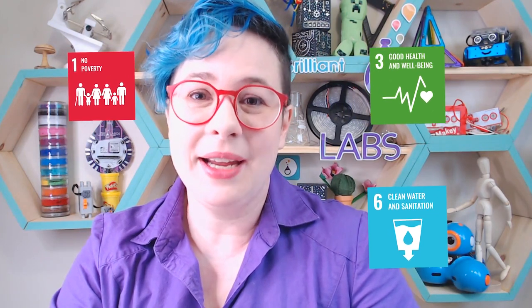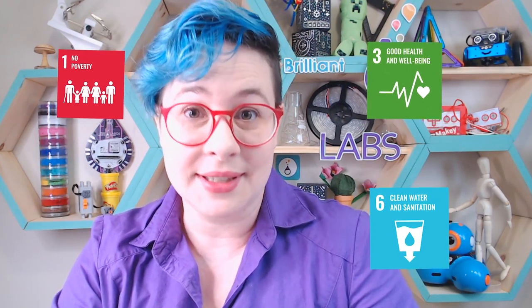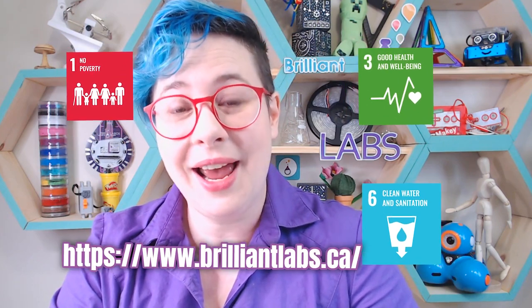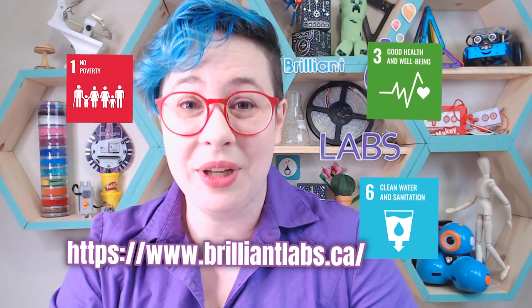If you see a little icon popping up, it represents one of the United Nations sustainable development goals for the world. They're really important to us, and you can find out more on our website, brilliantlabs.ca. Let's get to it.